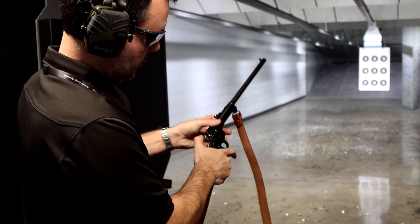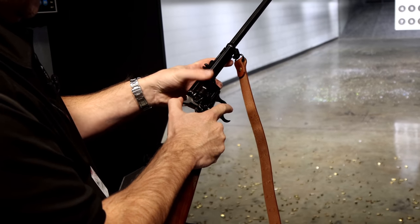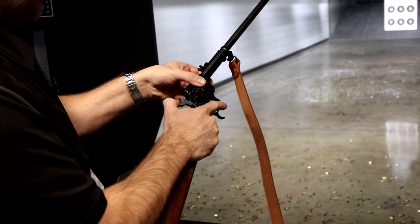Extract out no problem. This Heritage does have a shell extractor, just like any other standard single action revolver out there.